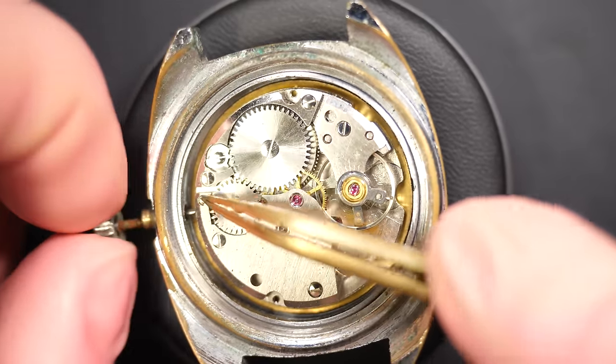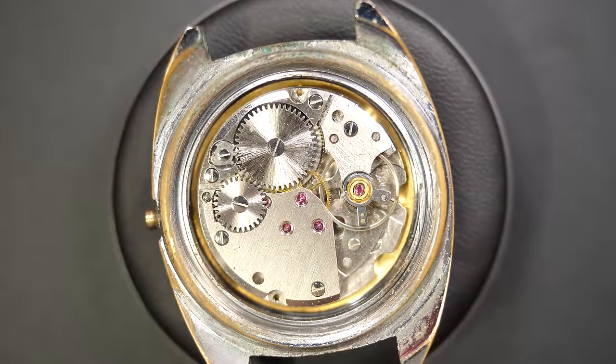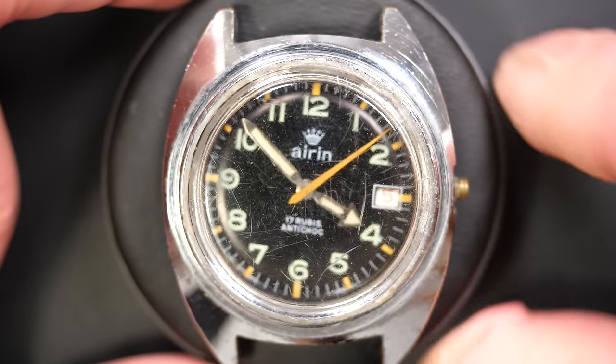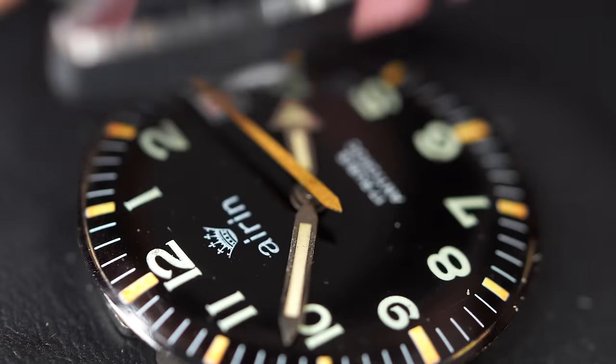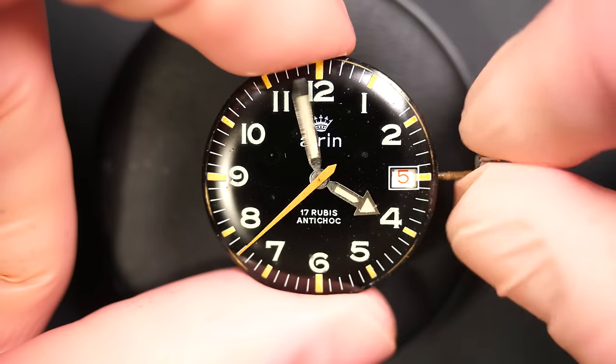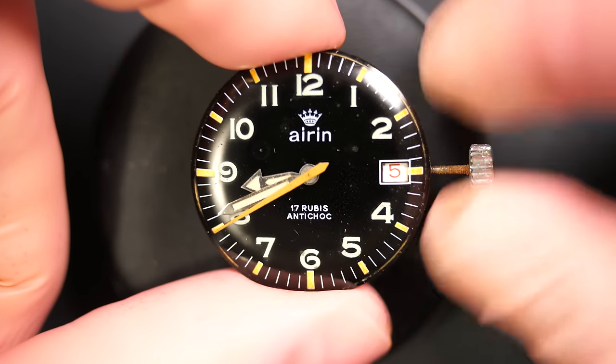Just removing the winding stem by pushing on the pusher. Let's turn it around and we should be able to take the movement out of the case. Here we go — perfect. Look at this beautiful dial! We can see some spots on the dial but I like it.